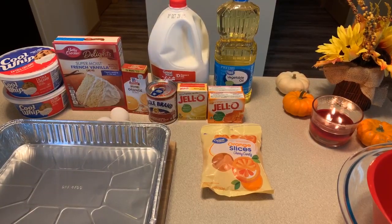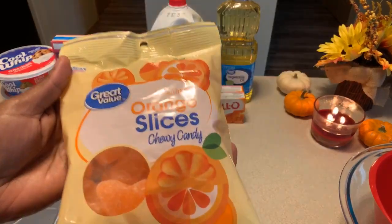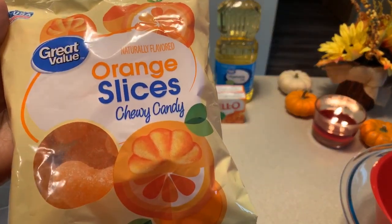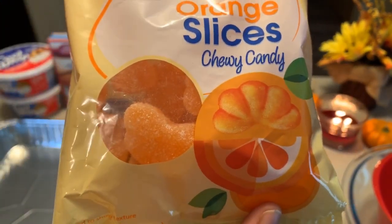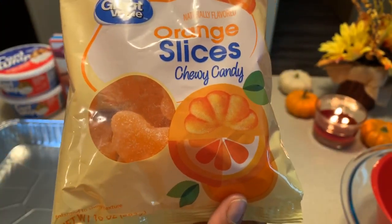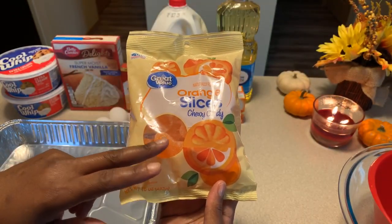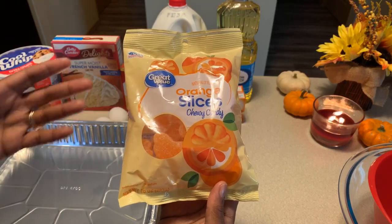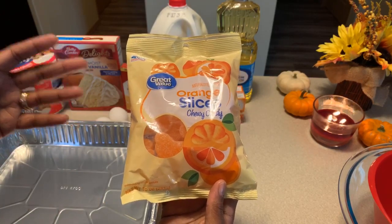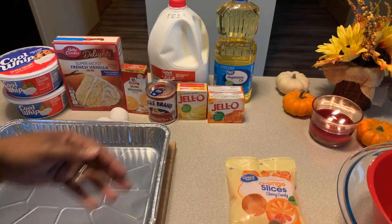Here are the lovely ingredients you will need. You're going to need orange slice chewy candy — the candy we're all familiar with that has the sugar on the outside. This will be used for a garnish. If you don't want to use this, by all means you can use real slices of oranges. It's really up to your discretion.